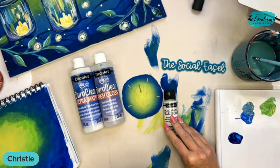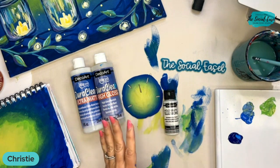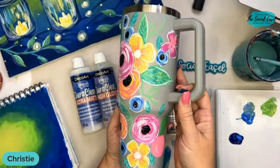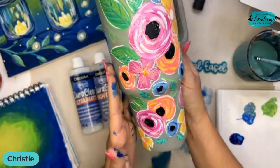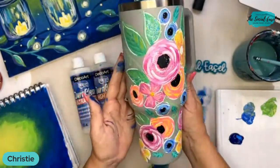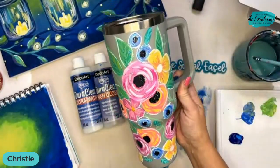A couple weeks ago I was talking about painting Stanley cups for winners of my tribe. Tribe sisters, I did not forget about you — they're just taking me longer than planned. I want to show you this cup — I only painted one side so far. I put the holographic glitter over top of the painted design and I'm leaving the cup matte so you can see the difference, then I'll seal it to protect everything. I think this one turned out so pretty.